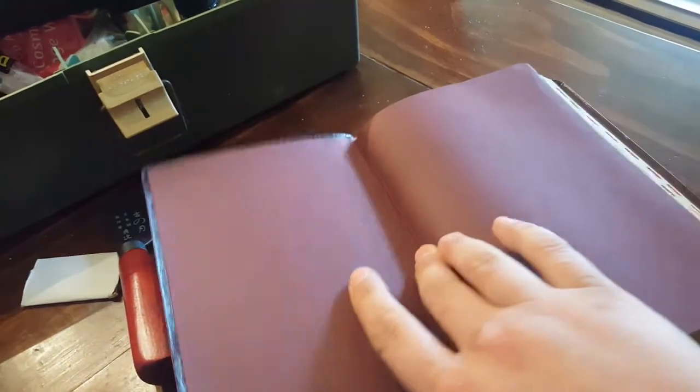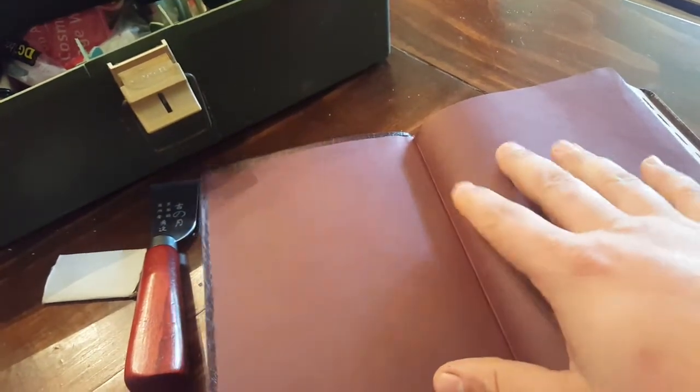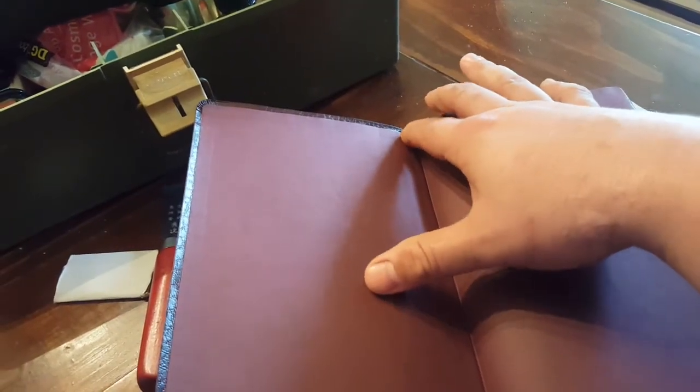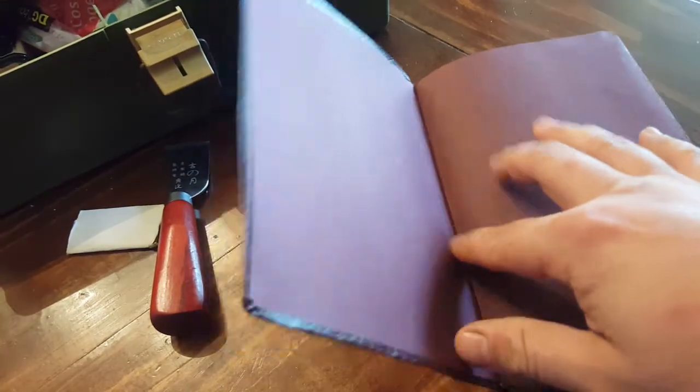This is for a paste-down liner. The way this is structured is the paste-down and your end sheet is basically one big sheet, and underneath there is a reinforcement that ties the block into the paste-down and the cover — that's where the strength comes from. You'll find it tears right in here.